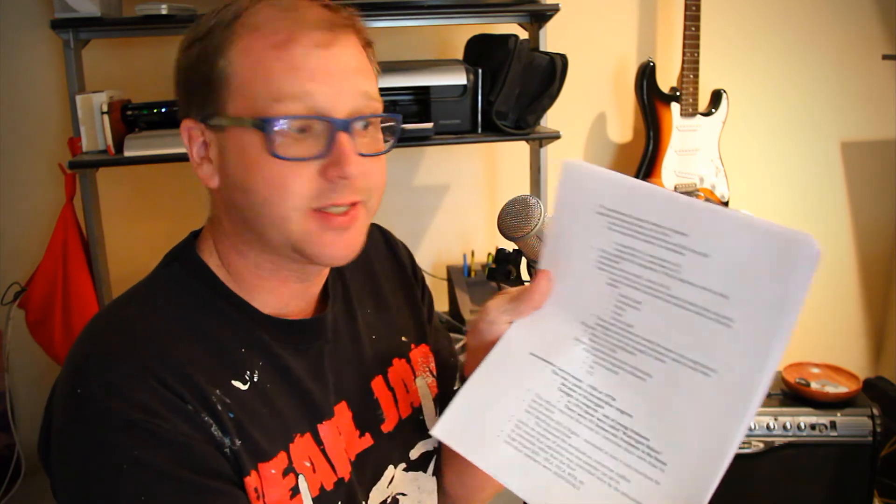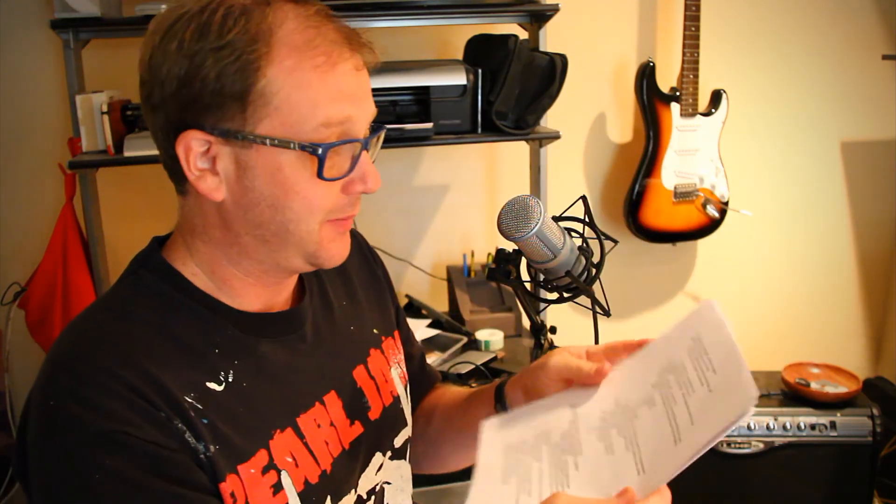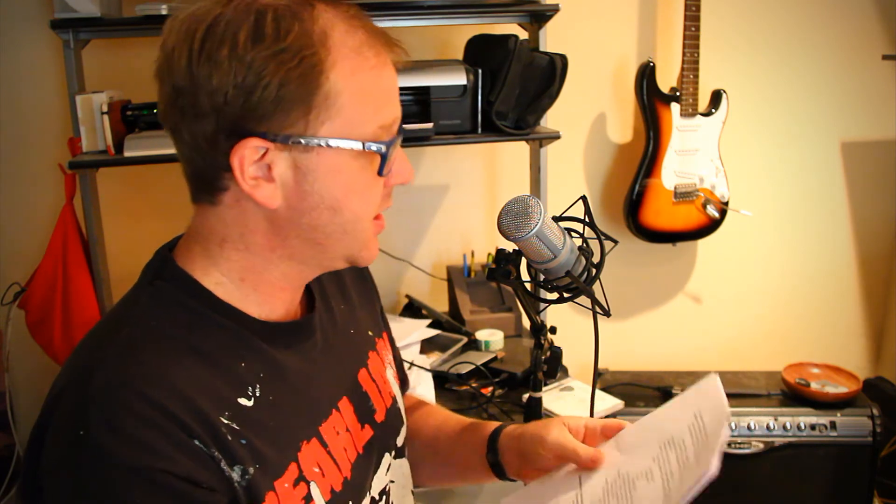I spent most of my morning finishing up my study guide for my class. I record them. What I do is — this is nine pages of bullet points, a lot of detail in this test. So what I do is get in front of the microphone, record every little detail, then make a file, put it on my iPhone, and play it back to myself a million times.